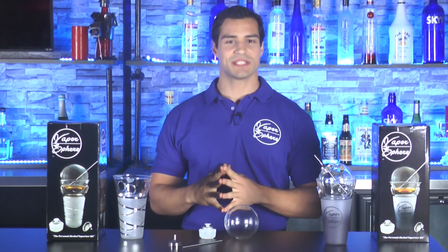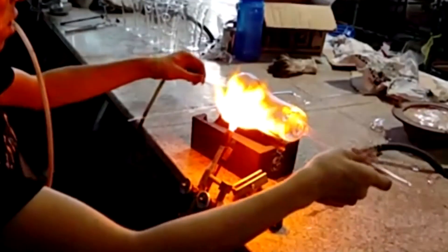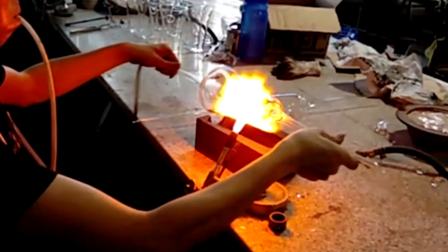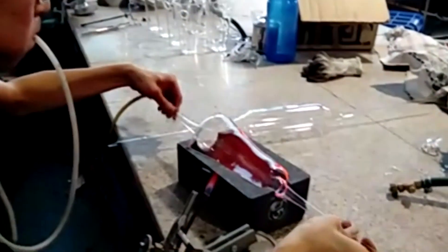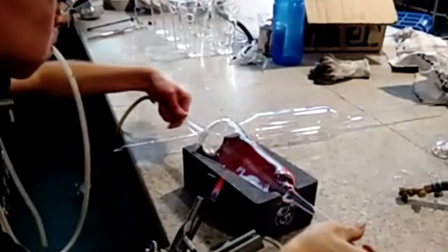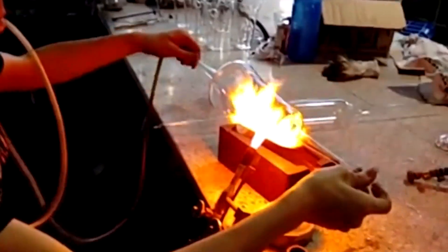Next, we have the heat resistant cup that holds the candle and the sphere. Each one of these cups is handmade by a skilled glass blower and decorated by hand. The cup is made out of the same heat resistant glass used to make the sphere, making it more durable and able to handle the heat from the candle so you don't feel the warmth of the candle when holding the Vapor Sphere in your hand.